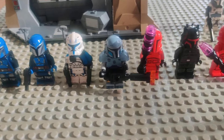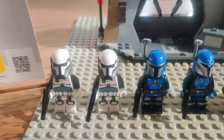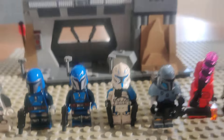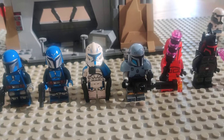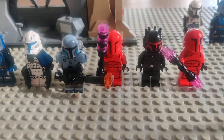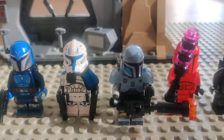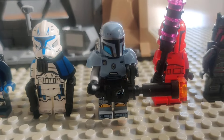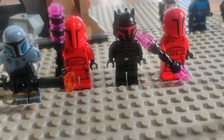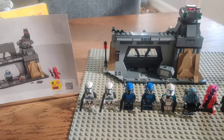My initial thoughts of this wave are that these are some really good minifigures, with both a cool battle pack as well as a Captain Rex for a reasonable price. We've also got a nice Paz Vizsla since I wasn't able to pick that one up when he was out the last time, and we got some cool Praetorian Guards and Moff Gideon.